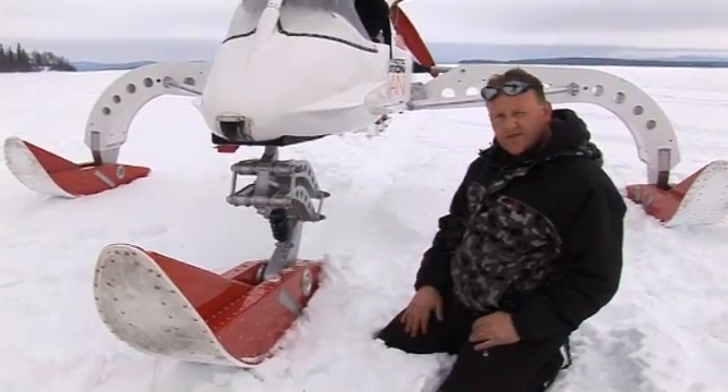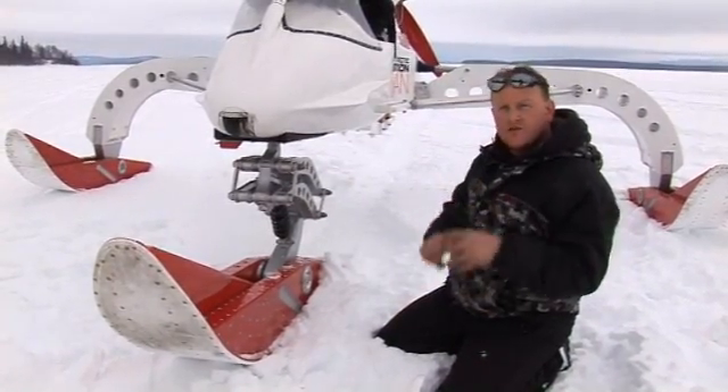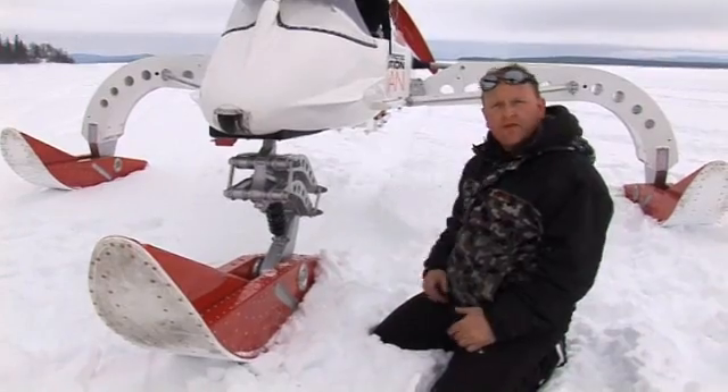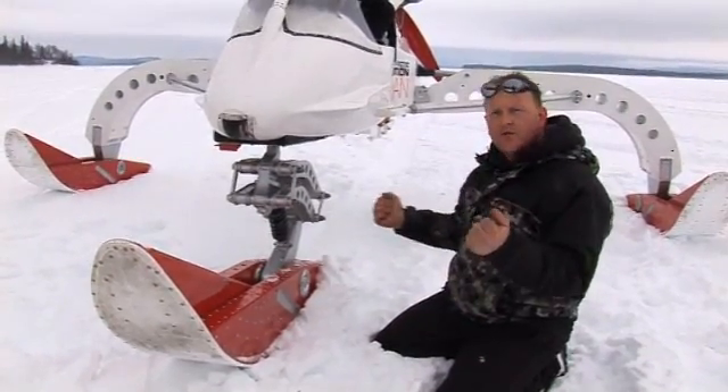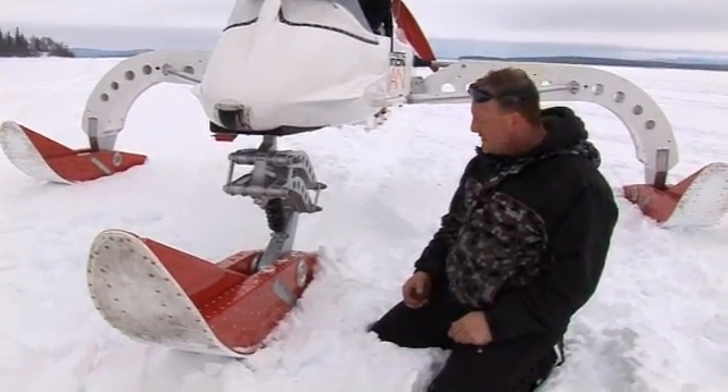Inside the skis you have torsion blocks — big rubber blocks. Because the skis go up and down they need some resistance and a little bit of lateral movement, and you need something just to take that out of the skis.